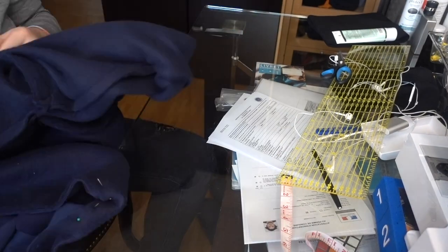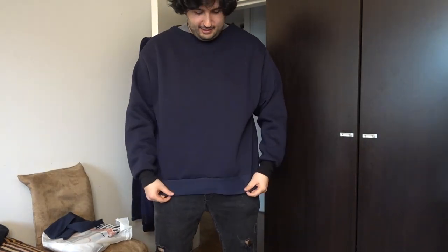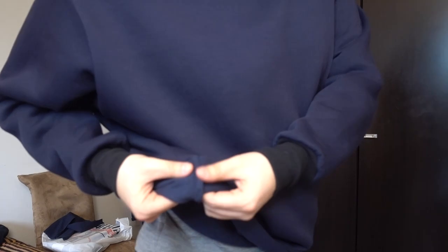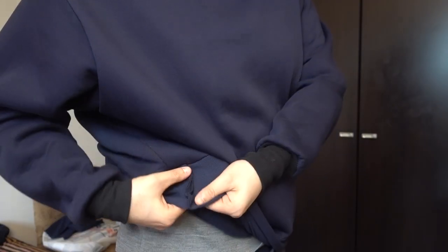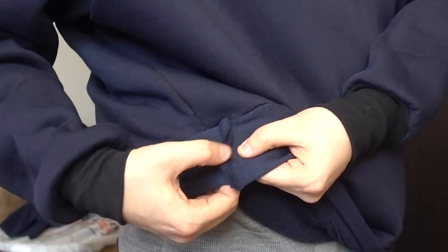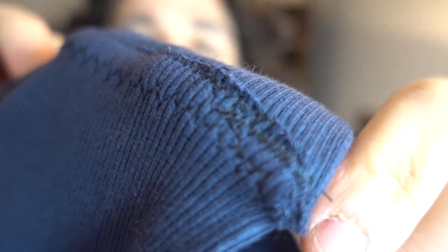I'm going to pin the waist cuff to the sweatshirt to figure out if it's too long. You want things to be a bit tight at the waist so it shapes to your body, but it seems too long. Wearing it now — it's not the same blue but it actually looks really cool. I like the gradient, having a piece with different blues. One mistake though: the seam is visible and it's not supposed to be, so I'm going to stitch it to look cleaner.